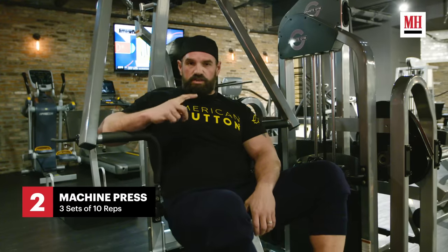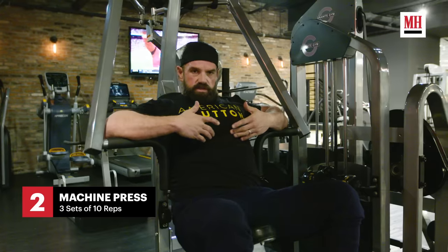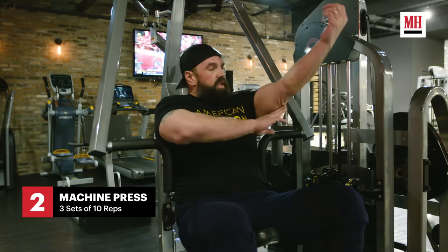The next exercise is a reverse bench press. This is low chest and triceps.